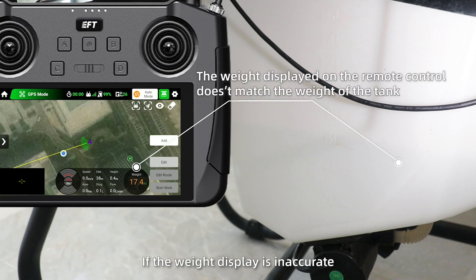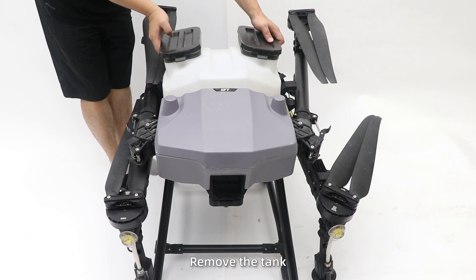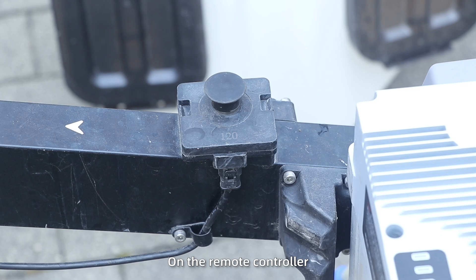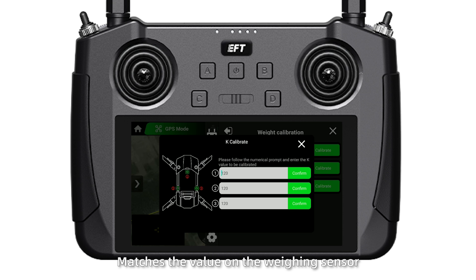If the weight display is inaccurate, weight calibration is required. Step 1: remove the tank, then check if the K value displayed on the remote controller matches the value on the weighing sensor. If not, enter the correct value.